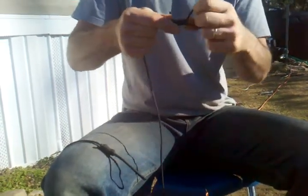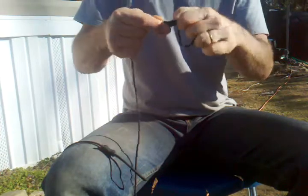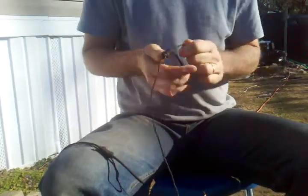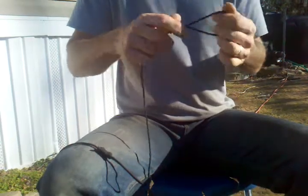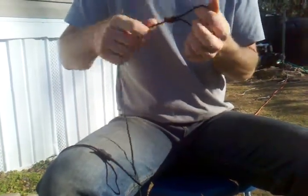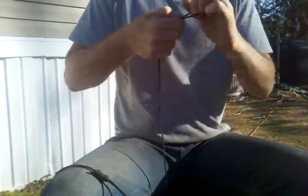One string will pull this loop down here tight. The other one will pull this string here. So you just have to pull and figure out which one it is. And as you can see, that loop is getting tight. Pull it tight like that, and you have your noose — simple as that. Now my fingers hung. Thank you for watching my video.